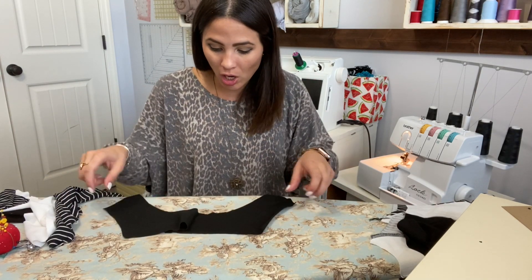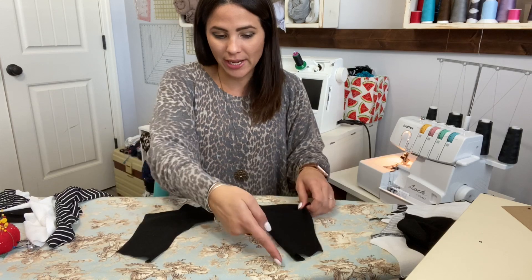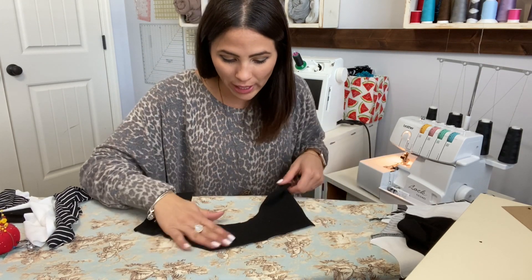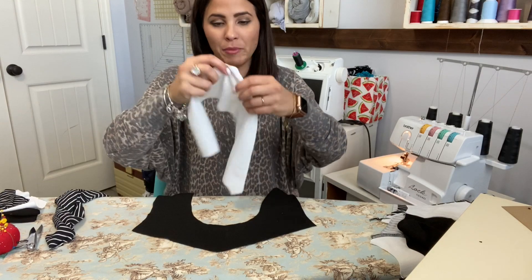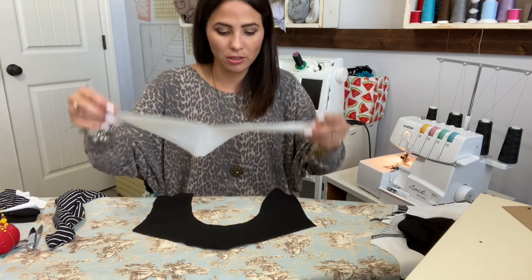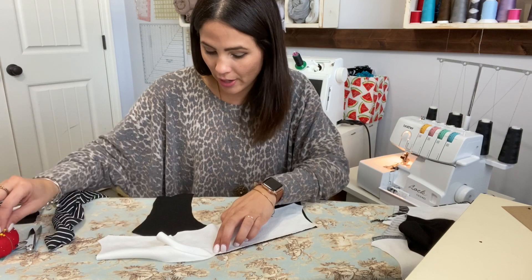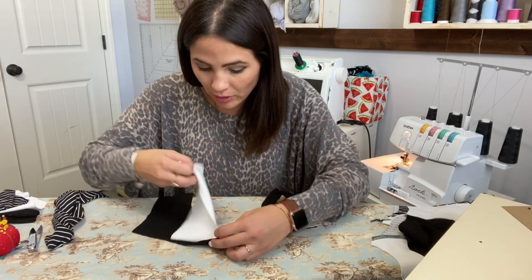We're going to grab our top front — here's my neckline and my V shape. I'm going to put it face up, right side up. Then I grab my middle piece and put it right side down on top of it. The smaller section at the top is going to go right at the top. I'm going to pin up to that V point, right sides together, and then pin down.